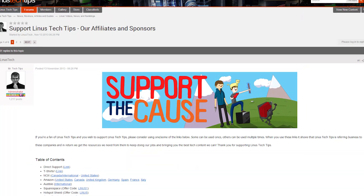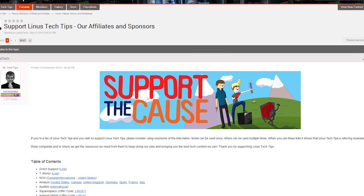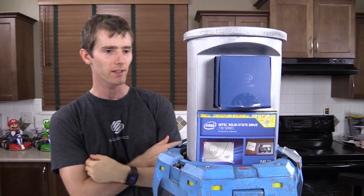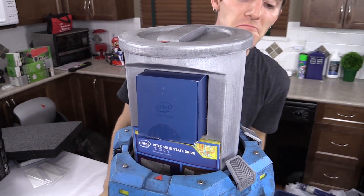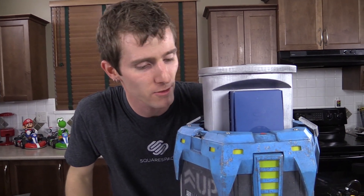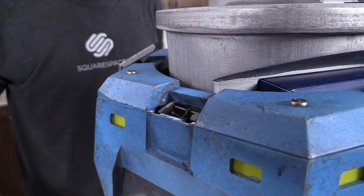Don't forget to support us — we have a support link in the video description. You can buy a t-shirt, give us a monthly contribution, or change your Amazon bookmark to one with our affiliate code. I'm planning to make this containment unit part of our set at some point because it's super cool. We found the broken piece so it looks like we can just glue that back on — no problem.